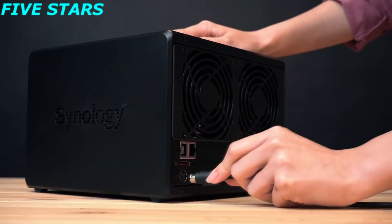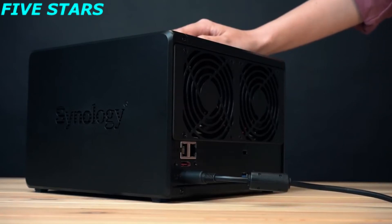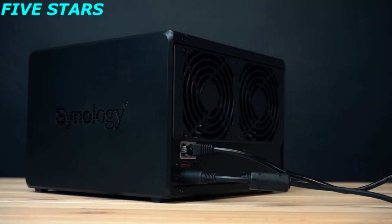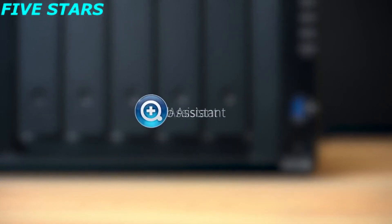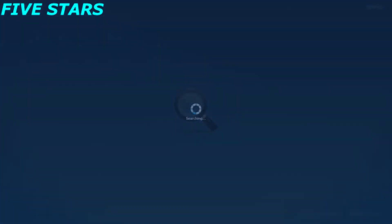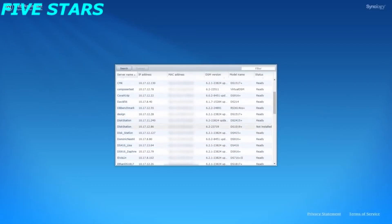Connect the AC adapter to the power port of the NAS, and use the LAN cable to connect the NAS to your switch, router, or hub. Please make sure your NAS and laptop are connected under the same domain. Now press the power button to power on your NAS. To find your NAS via Web Assistant, enter the following URL on your browser: find.synology.com. If the NAS is connected to the same domain, your DS1019+ will be found.